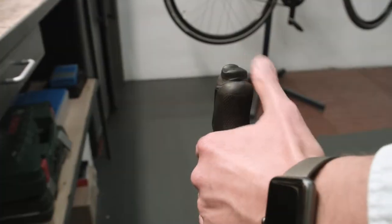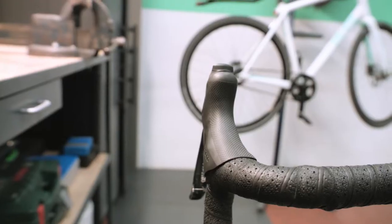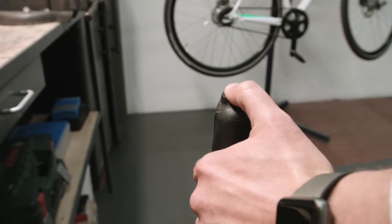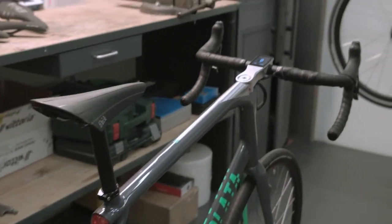Let's take a look at the horn now. It's very important for safety. This is the controller. It has two different sounds: one is a more friendly sound for pedestrians or just to say hi to a friend, and the other is the loud one — for emergencies or important situations where you need to honk.